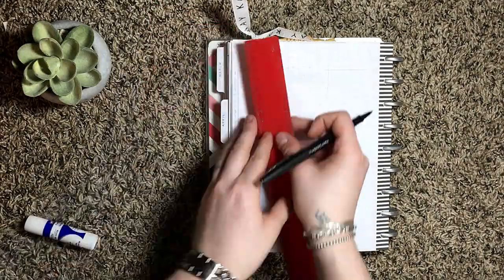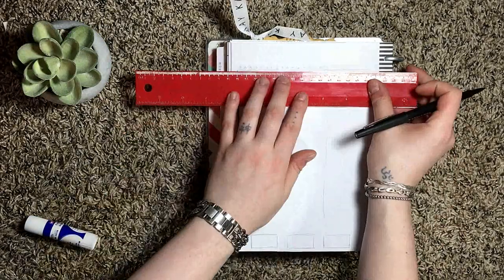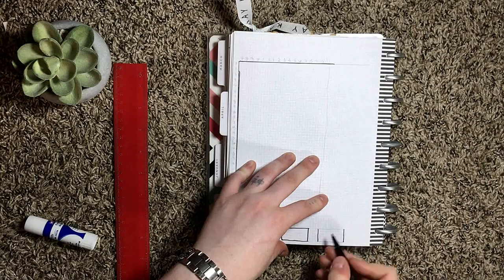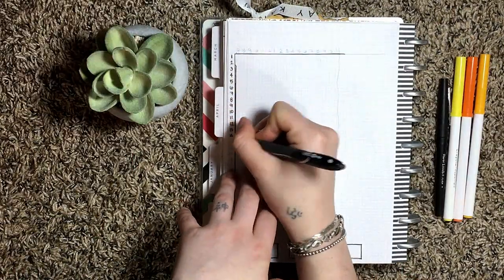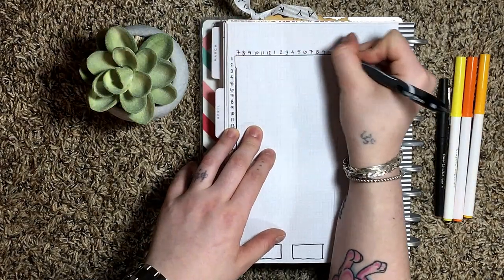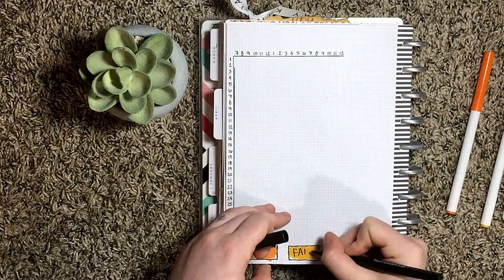Now I'm moving on to my sleep log. I switched back to the original one I had been using and left a little space on the side so I could paste another picture there, because I always feel like my sleep logs are a little bare and I wanted to add a little extra pizzazz.